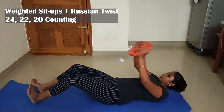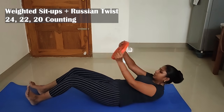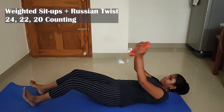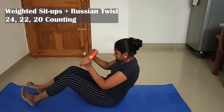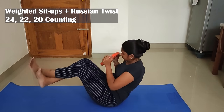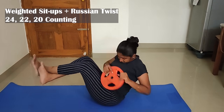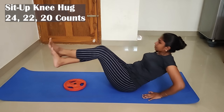8th exercise: weighted sit-up plus Russian twist. I am talking about 10 exercises total. It is very important to strengthen our core muscles. At the top of the weighted sit-up, you do the Russian twist. 9th exercise: sit-up knee kick, count of 24, 22, 20.